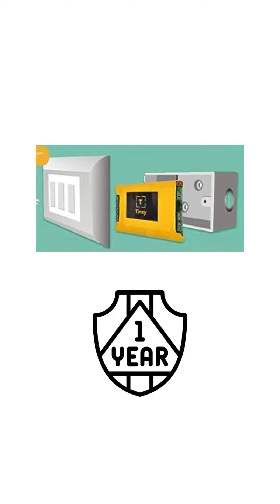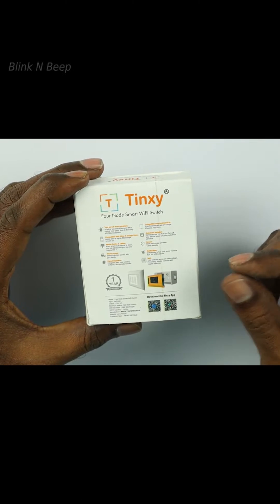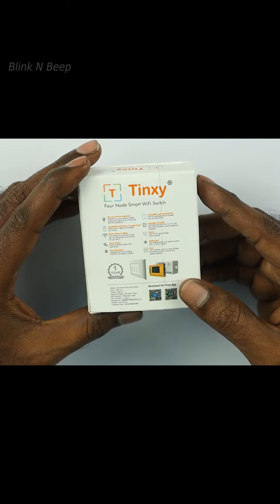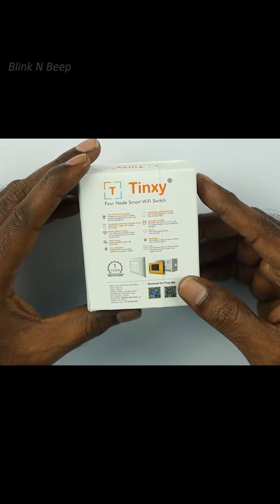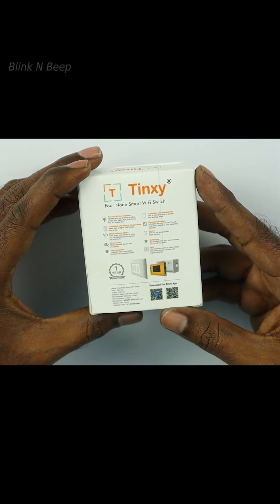Finally, we get one year warranty for the product. The power rating is 300 watts per switch, and this device supports 2.4 GHz Wi-Fi and not the 5 GHz Wi-Fi channel, which is typical of other smart devices in the market.